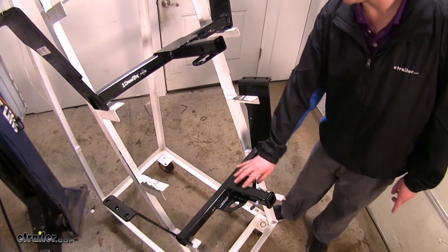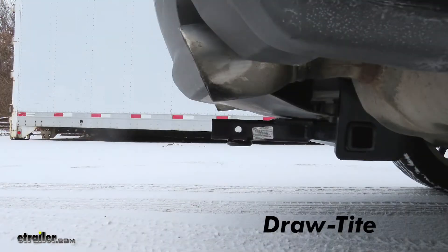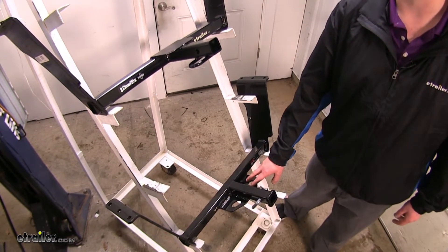If you notice, the plate style is further back in comparison. The hitch on these CTS's sits pretty far back on your bumper already, so with the Draw-Tite hooks being forward, it's going to make them a little bit easier to get to than your Curt's — you're going to have to reach up further.